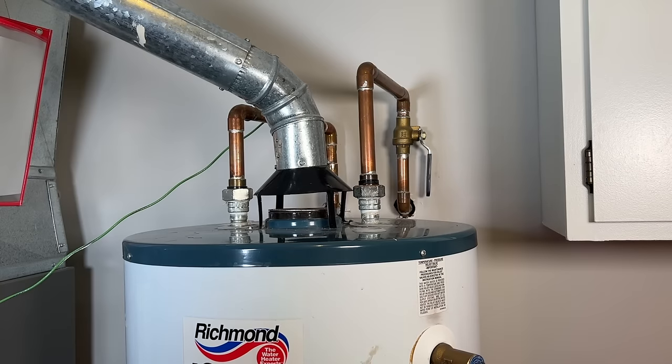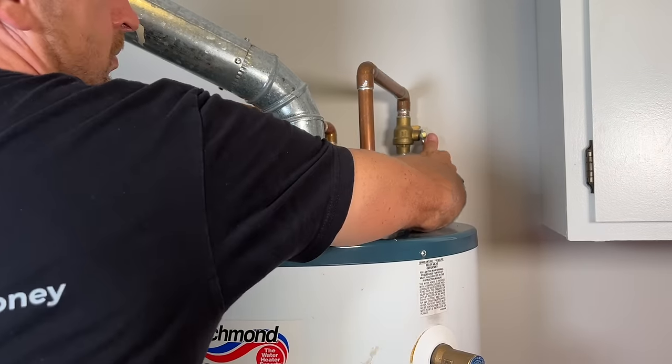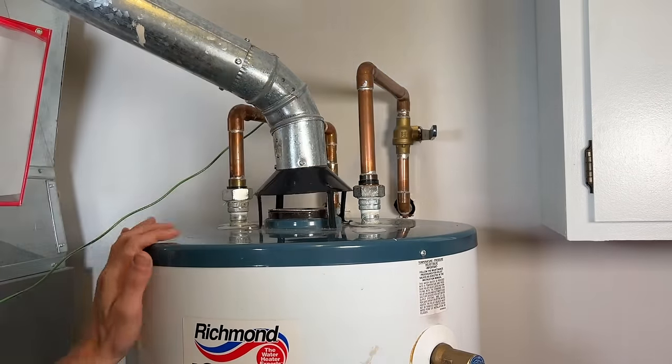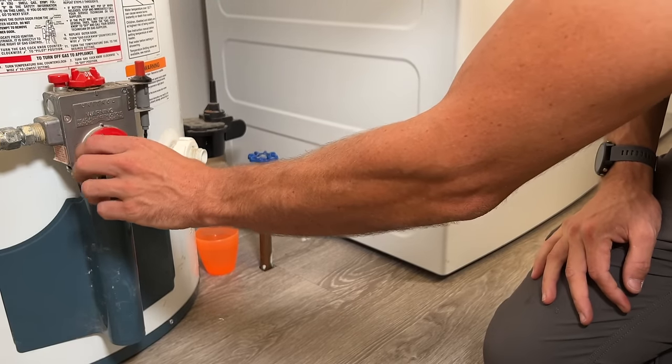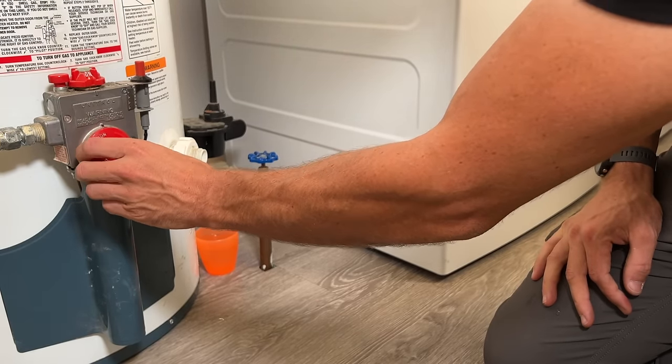If flushing did not work for you, we've got to go on to step two, which is to actually change out the valve. You'll turn off your cold water supply and turn down your temperature setting all the way to the lowest setting to make sure the burners don't turn on.